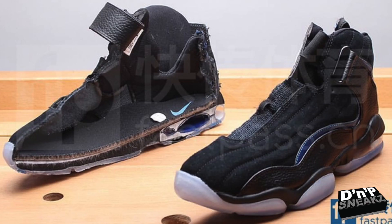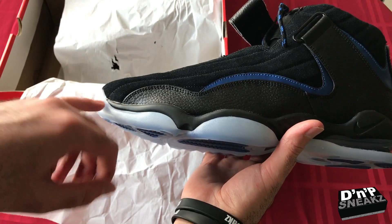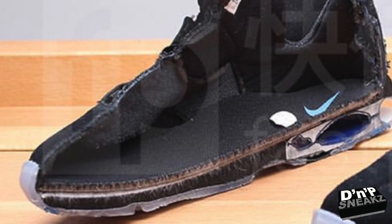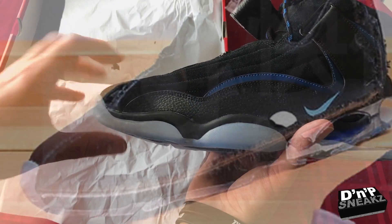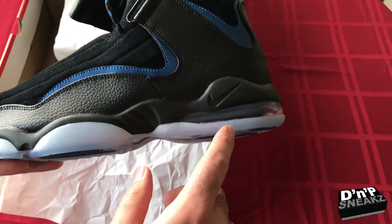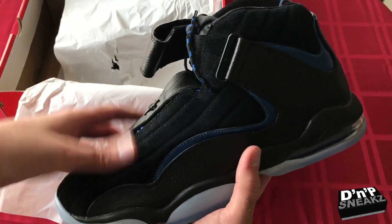I've seen pictures of these cut in half, and the air zoom that's supposed to be in the forefoot on the OG pair is not there anymore. The only thing we have is the cushioning here. But I don't hoop, so I'm just gonna wear these casually.